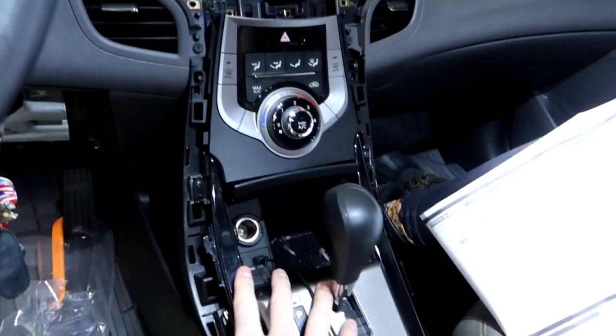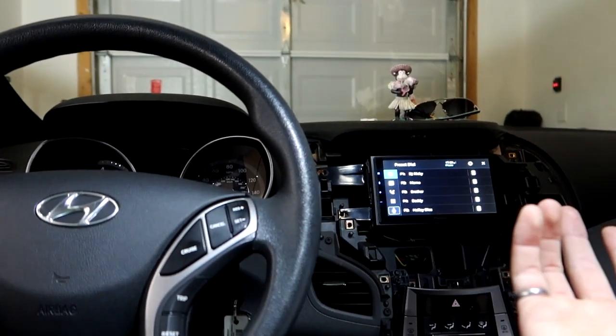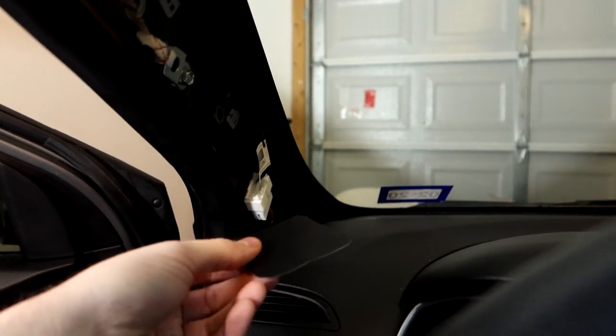I also hooked up the USB, which we're having a little trouble with — might be because the car is running on auxiliary power and needs more. For the GPS, there's a metal mounting plate first.